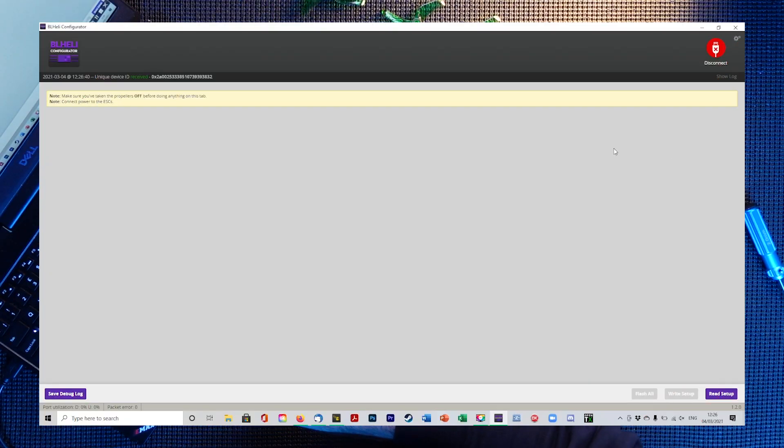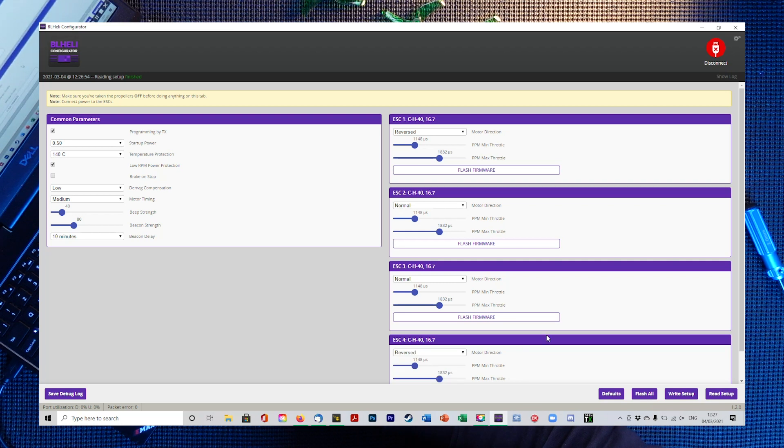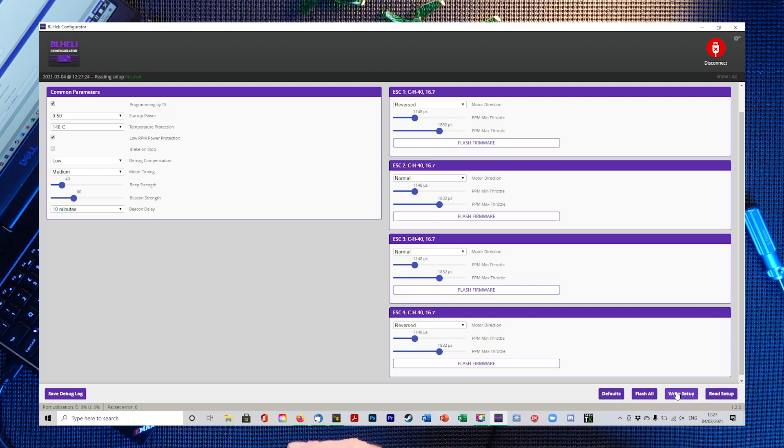We're in BLHeli Suite and we're going to read the setup. It should be a very simple process — just reverse the orientation of each motor so they spin the opposite direction. Here are each ESC: one, two, three, and four. We know all of them need to be altered. Motor 1 says normal — we'll reverse it. Motor 2 says reversed — we'll normal it. Motor 3 says reversed — we'll normal it. Motor 4 says normal — we'll reverse it. Then we press 'write setup' and go back to Betaflight to confirm the orientation is correct.